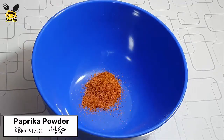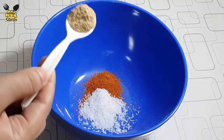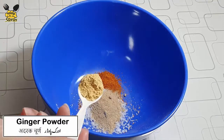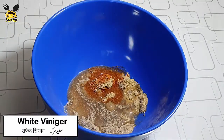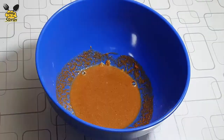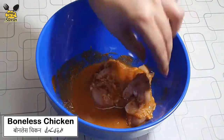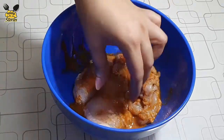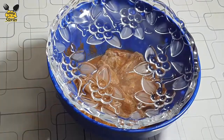In a bowl, we add paprika powder in half teaspoon, salt in half teaspoon, garlic powder in half teaspoon, ginger powder in half teaspoon, and white vinegar in half teaspoon. Mix them. Then add boneless chicken thigh pieces, marinate them for at least half an hour.